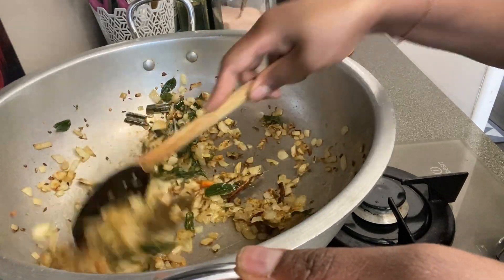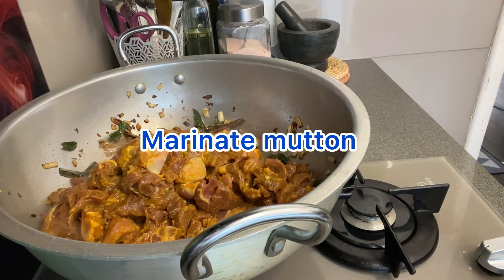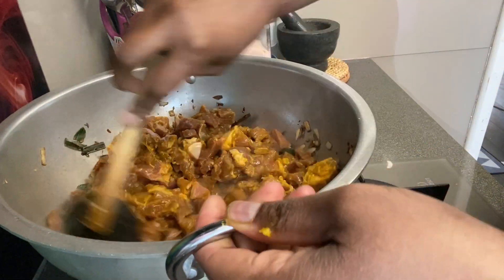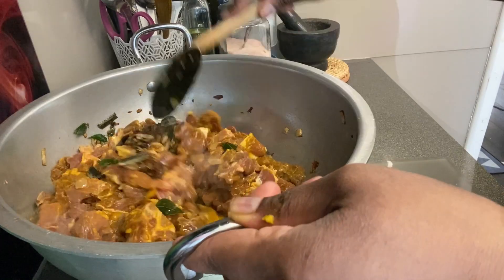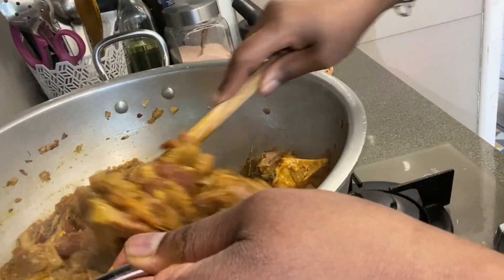We will taste it in the pot. Mix it in. Put it on a high flame.